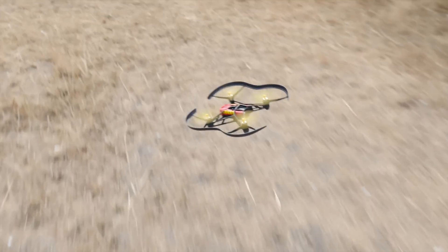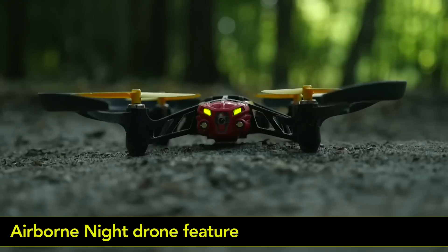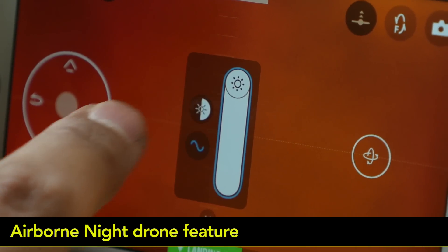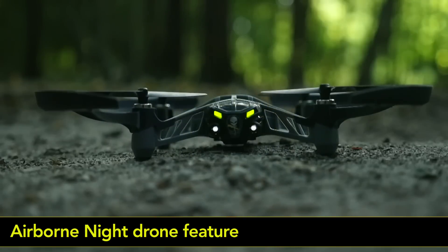The Airborne night drone is equipped with powerful LEDs. To turn on the lights, simply move the slider. You can also choose different light signals by tapping on these icons. Turn on the search lights and shed light on your adventurous routes.